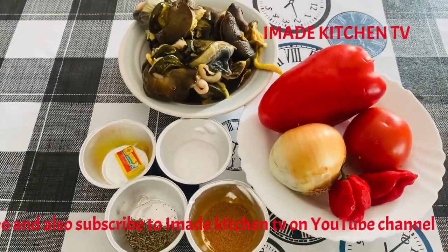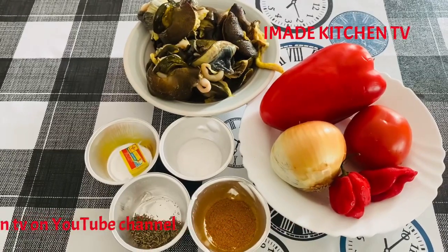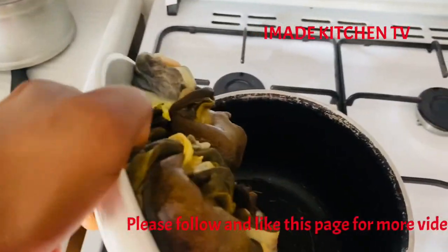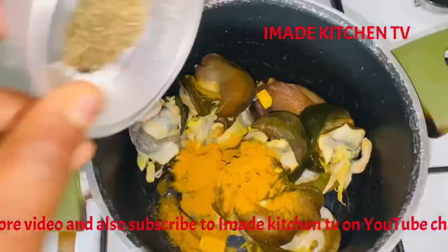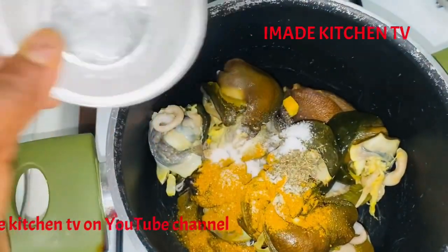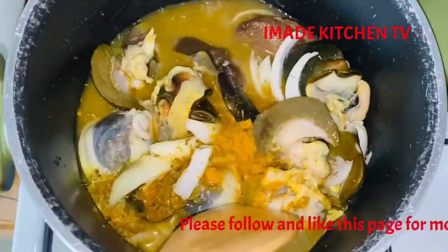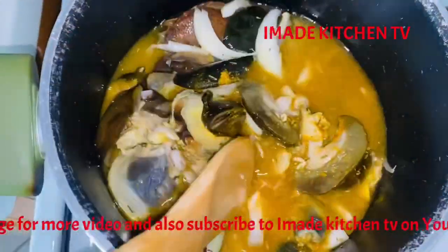Please like and follow Imadi's Kitchen TV. Also, follow me on my Facebook page, Imadi's Kitchen TV.